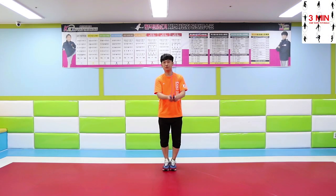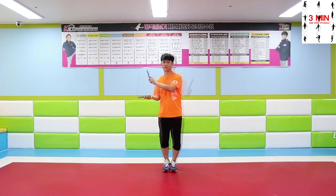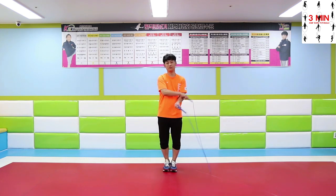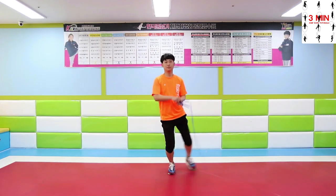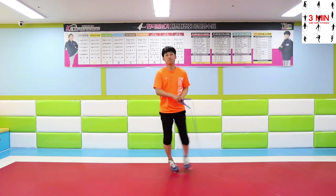Today we are going to be talking about jump rope side swing. Side swing jump is a good start for beginners to get used to the rope's weight. Beginners can acquire the basic skills through the side swing jump. We are going to learn the right way to do a side swing jump.